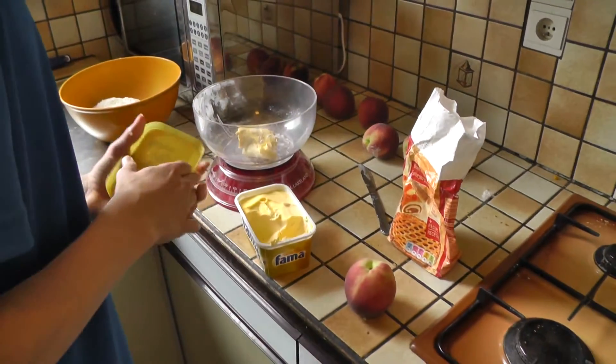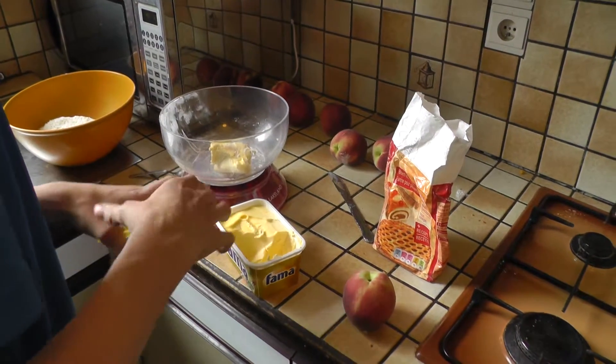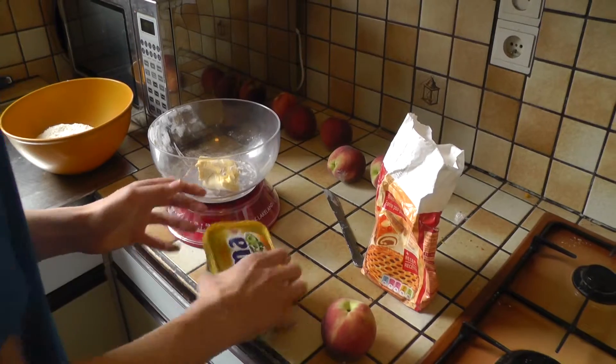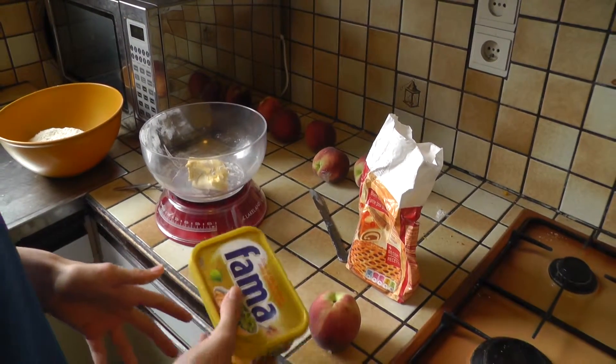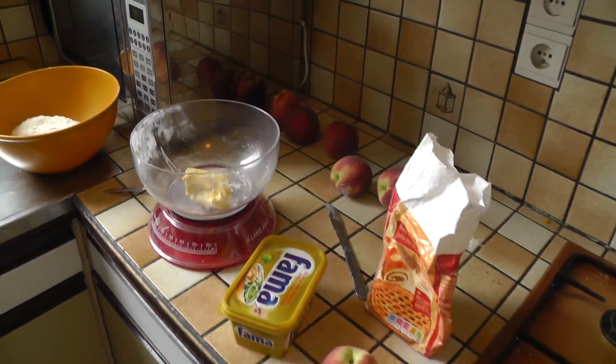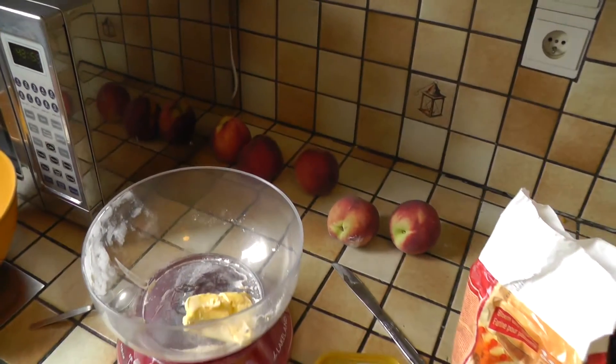We're going to make peach pie. Saw this on a Facebook post by Cafe in July when she was on a holiday in America. Got a huge load of peaches, so I thought I'd have a go.